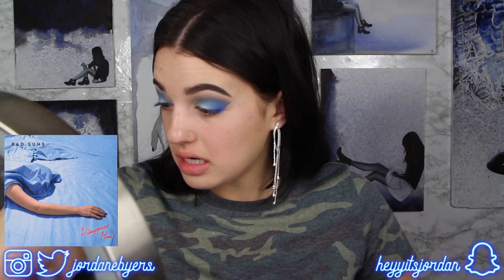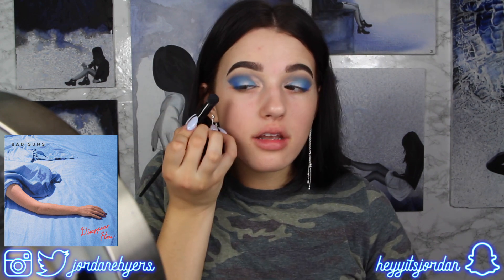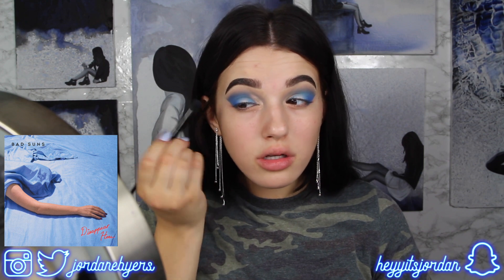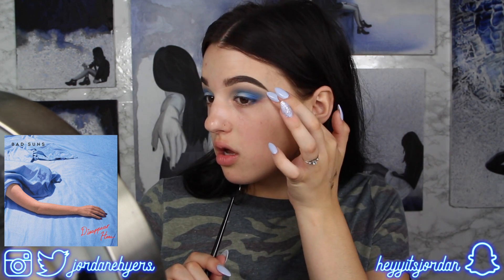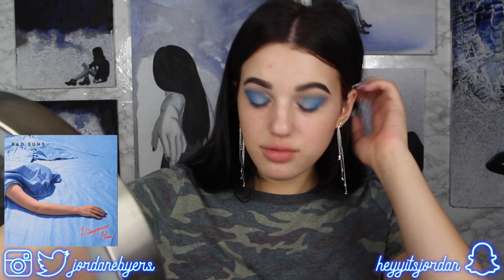Look at how intense and sharp that line is — so to fix that I'm going to use a fluffy brush and kind of blend up into there. Take the end of the brush and blend into the line, because if you go too hard you'll take the pigmentation out of the inside. That's where I'm going to keep it. Remember, if you haven't put on your foundation yet you can always cover it up with foundation or concealer — that's why I like doing my eyes first, especially with such a crazy intense look.